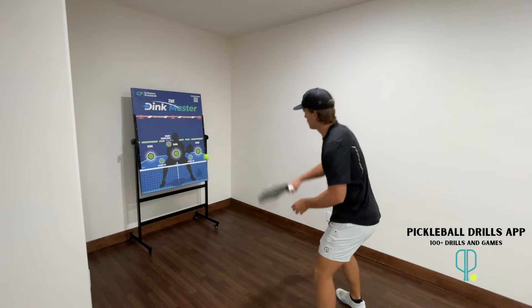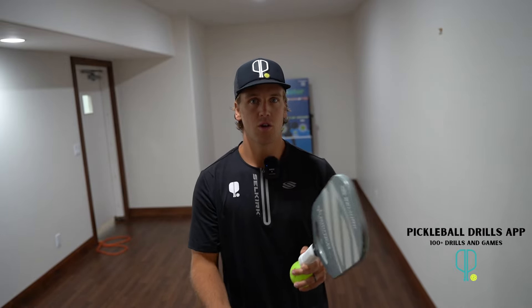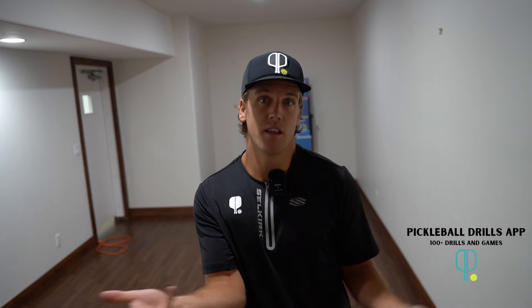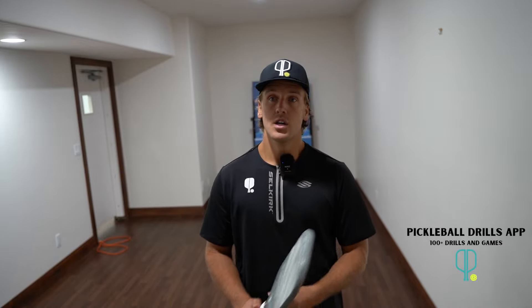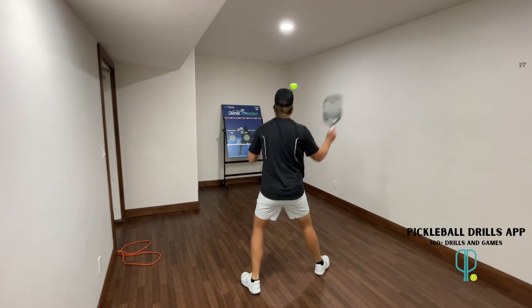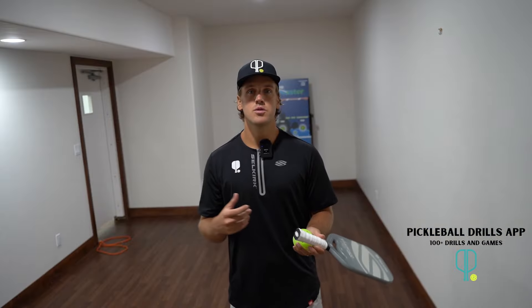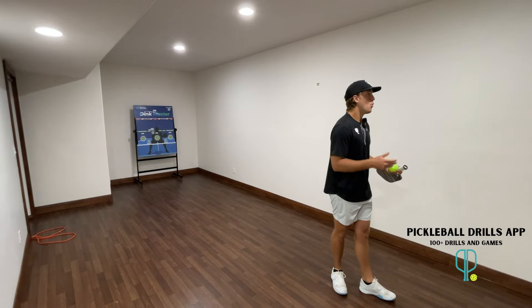Tip three: practice volleys the majority of the time against a wall — you can also practice dinks, which are just as effective. Ground strokes are less effective, though serves can actually work well since you're not practicing timing off a bounce. A wall is best for improving hand speed. Hitting against an actual person is always better, but when you don't have that option, a wall is a close second.